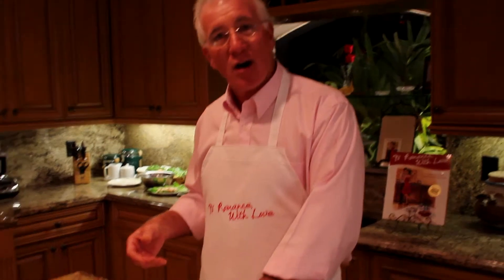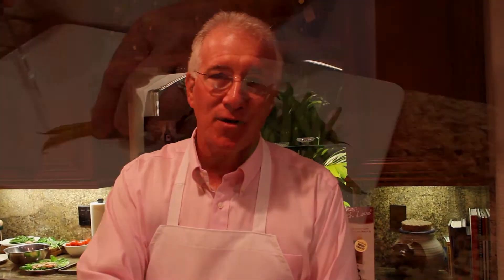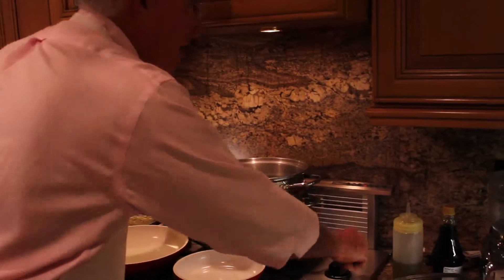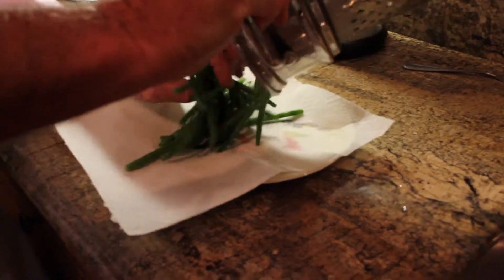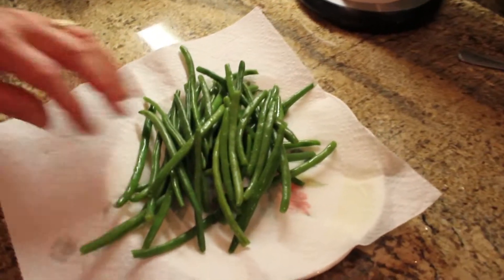Next course is going to be the succulent chicken franchise with the nice garlic string beans. This is a simple, easy thing, but the first thing you've got to do is the string beans ahead of the chicken. Put your string beans in the steamer. Let them blanch for eight to ten minutes, then rinse them under cool water. Take your string beans and roll them out onto the paper so they can dry out and cool down. We're already halfway through the meal.